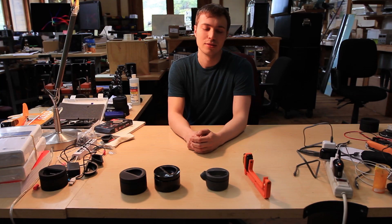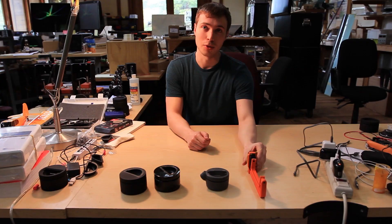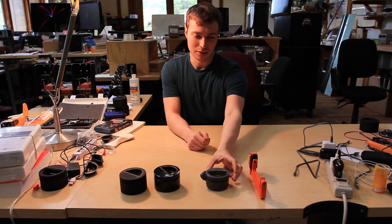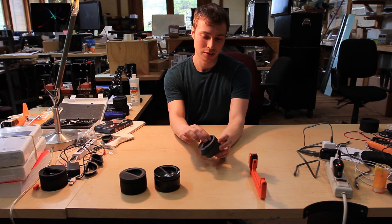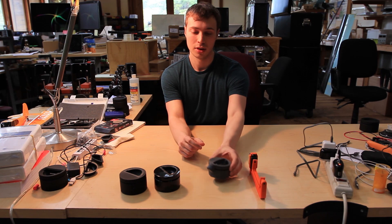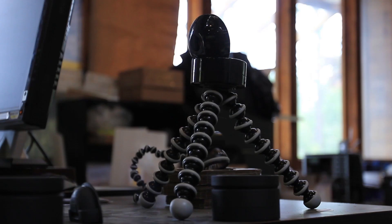This is our first prototype — it was just a really basic proof of concept. This second prototype was the first one to incorporate this hinge mechanism, and that enabled the product to get much smaller. After many, many iterations, we really refined this hinge until eventually it got to a point where it's almost invisible from the outside, giving a really clean, minimal, elegant product.